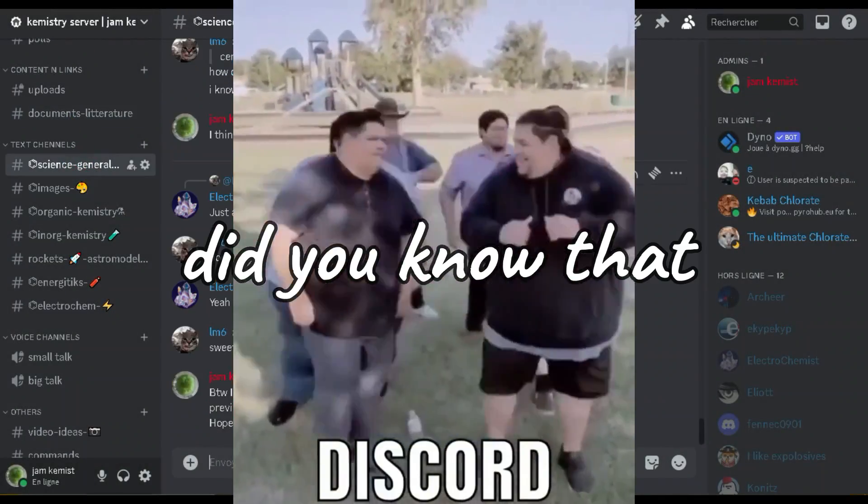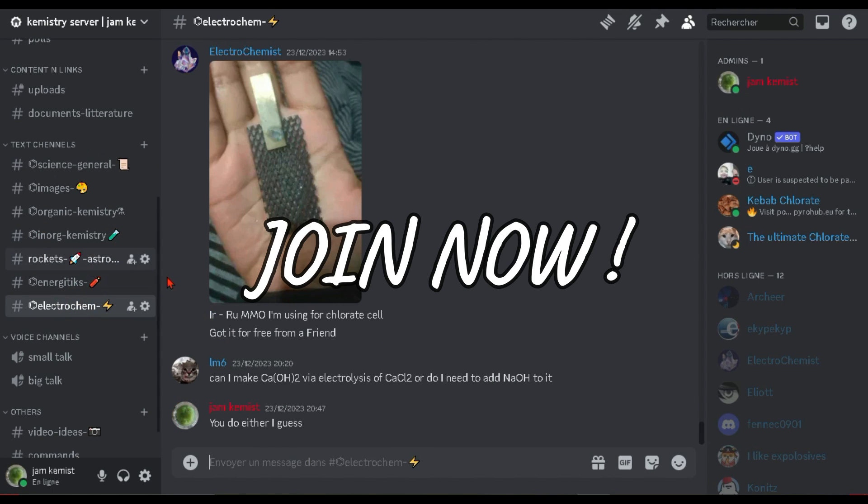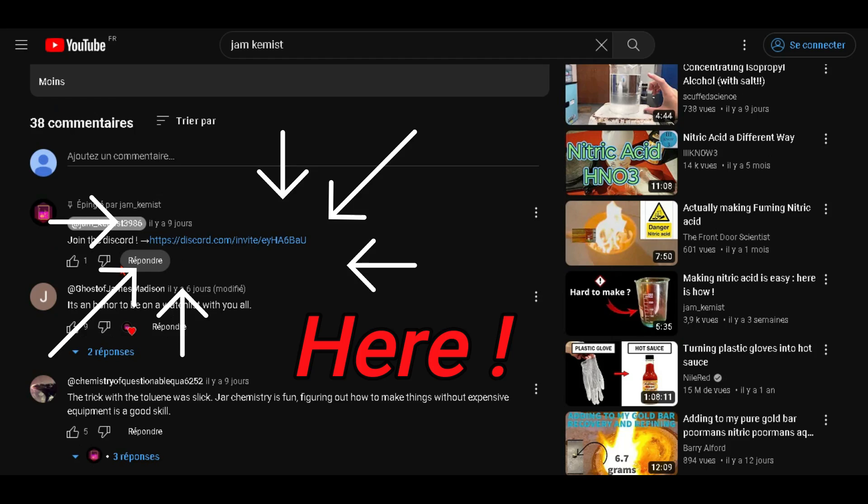By the way, did you know that I have a Discord server? If you want to talk chemistry, rockets, or anything I show on this channel, join now with the link in the description and in the comments — if I remember to put it there.